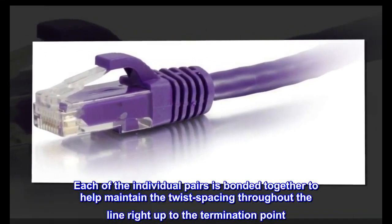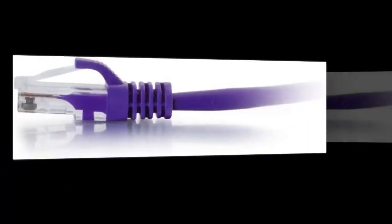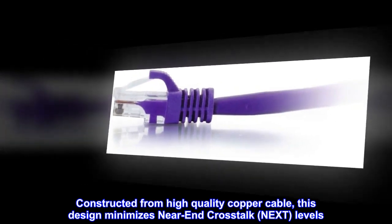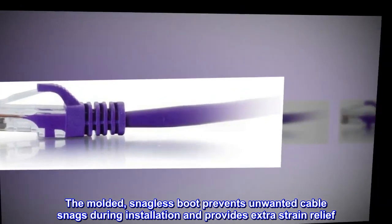Each of the individual pairs is bonded together to help maintain the twist spacing throughout the line right up to the termination point. Constructed from high-quality copper cable, this design minimizes near-end crosstalk (NEXT) levels. The molded, snagless boot prevents unwanted cable snags during installation and provides extra strain relief.